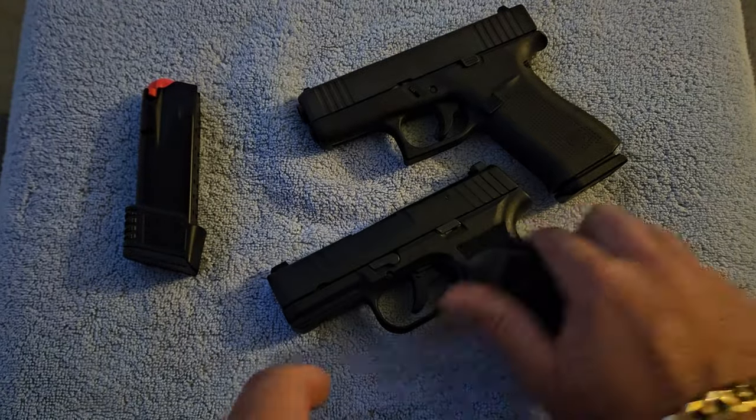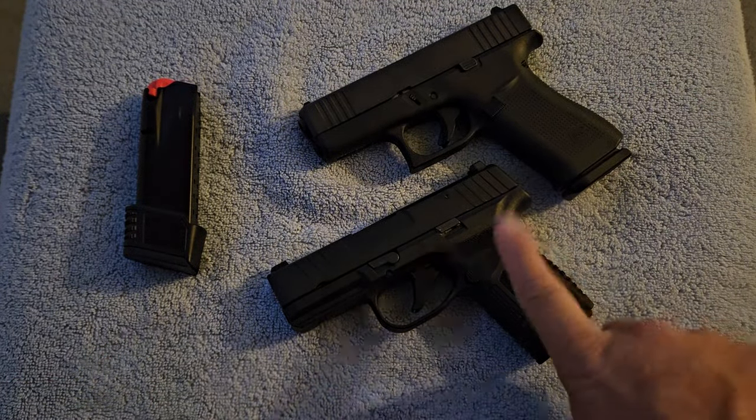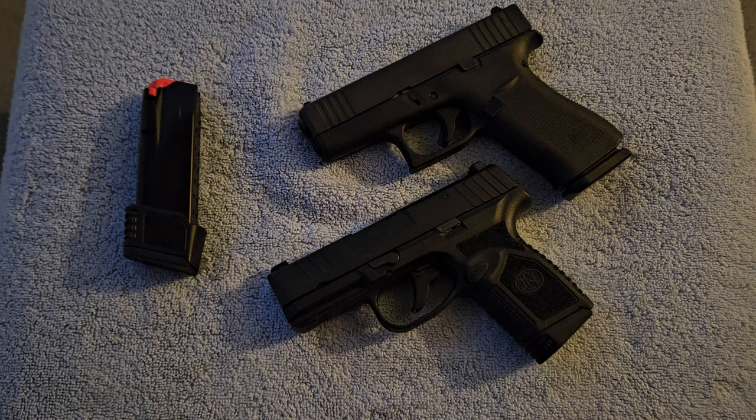I wanted to show you this side-by-side of the Glock 43X and the FN Reflex 9mm. The FN Reflex has only been out a few months and I think it's going to do really well. If you have any questions on either one of these weapons, feel free to ask. I'm not an expert on either one — I'm just giving you my honest opinion. Thank you very much for watching, and you folks have a great day.